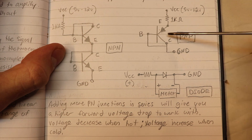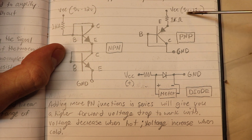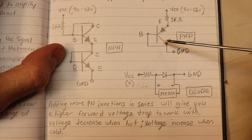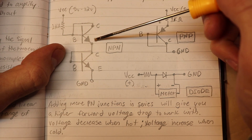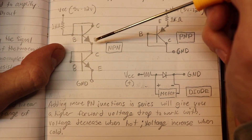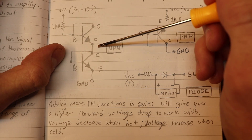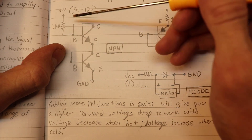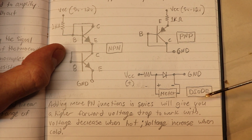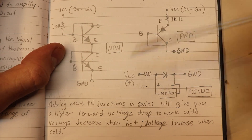Here I have the base and the collector tied together to ground on the PNP transistor, and I have my power coming in through the emitter, because the diode is orientated into the transistor. On the NPN transistor, the diode is on the emitter again, just like on the PNP, but it's orientated out from the transistor, so we put power at the base and collector and ground at the emitter. You can also put transistors in series, or just put diodes in series, to get a bigger forward voltage drop — and thus you have more voltage to work with.